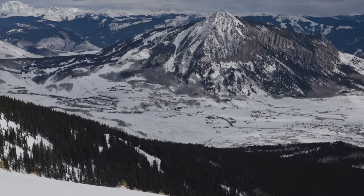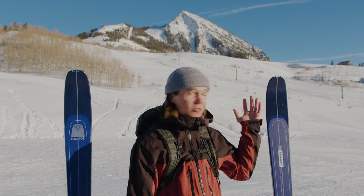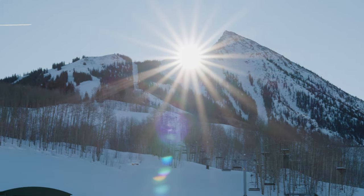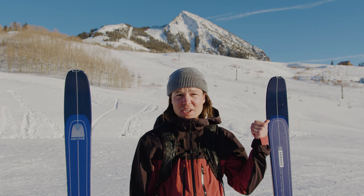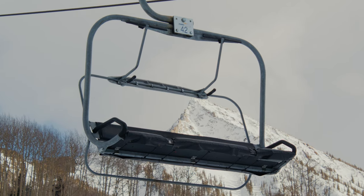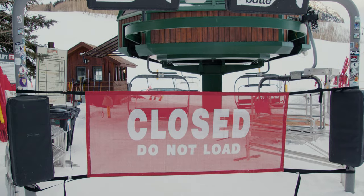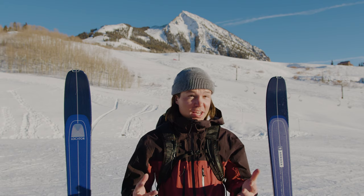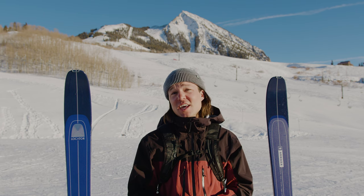Welcome to Blister's backyard, slash playground, slash testing area — Mount Crested Butte. Now you may be asking yourself, Luke, how are you gonna test anything? The lifts are done spinning, how are you gonna get to the top? If you did ask yourself that question, good question, because that's exactly what we're talking about today.